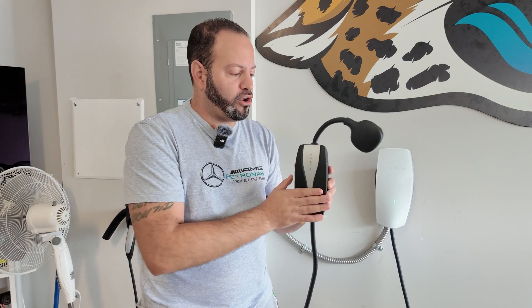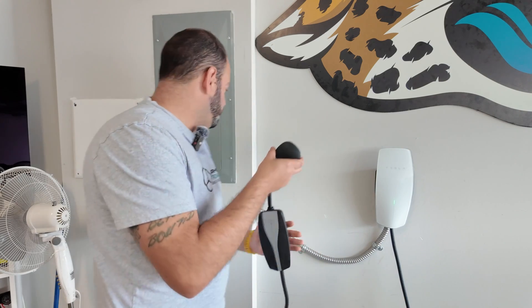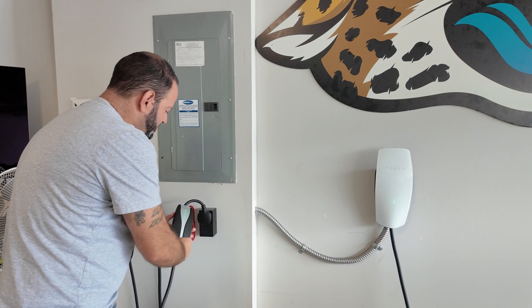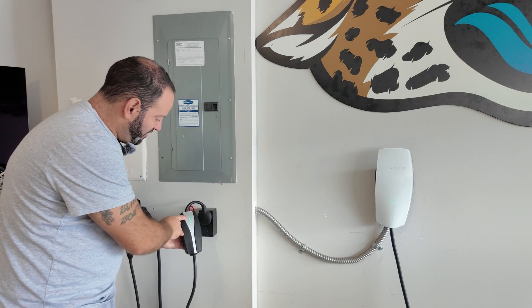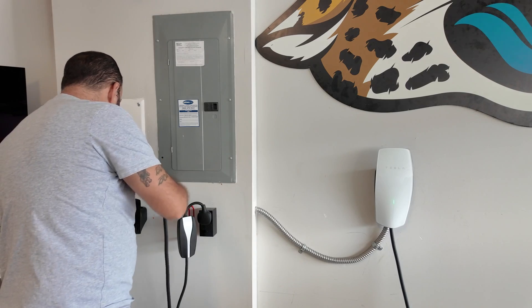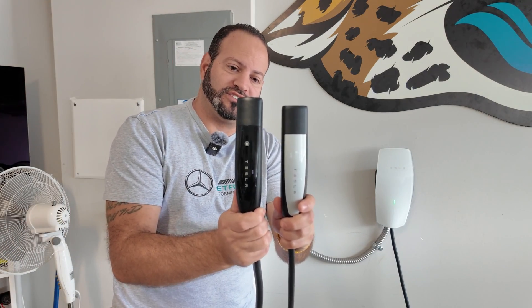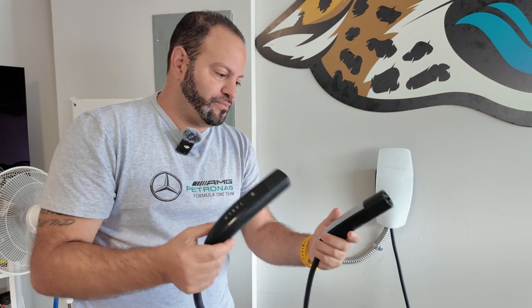This mobile connector used to be included with 2021 and earlier Tesla models. It now costs an extra $230 if you buy a new vehicle. When you plug it in, the Tesla logo starts to light up. The end of the mobile connector plug looks very similar to the wall connector plug — the black one is the wall connector, and the silver one is the mobile connector.